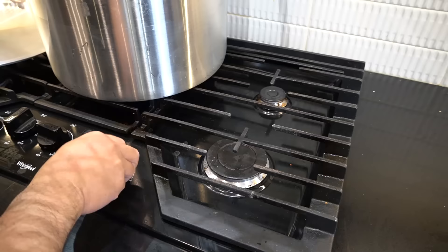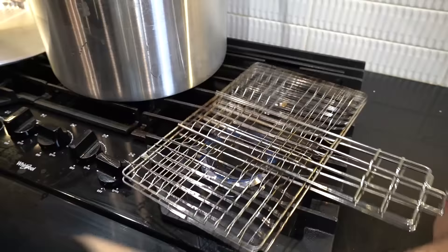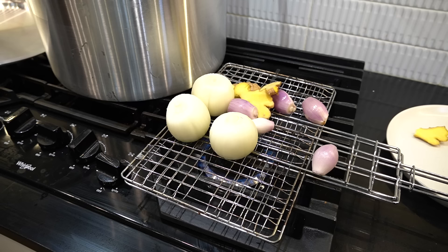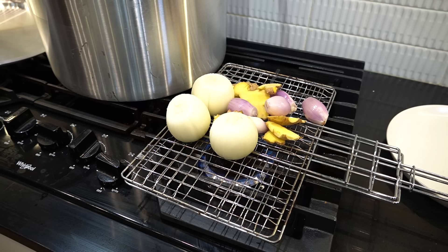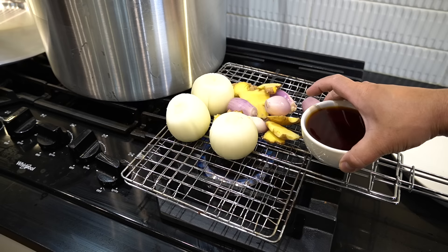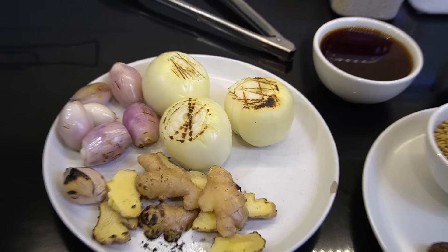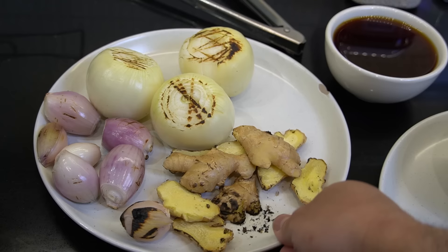Next thing you want to do — get that flamethrower on. Throw your onions on, your shallots on, and your ginger on. If you ever want the smell of Vietnam, ladies and gentlemen — charred aromatics and fish sauce. That's what Vietnam smells like. I should make a candle scent like this. This is the charring action you are looking for: not too much, not too little, just right.